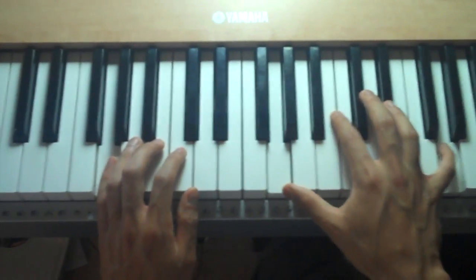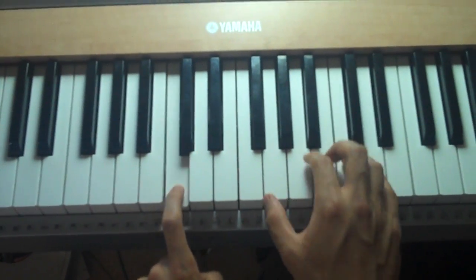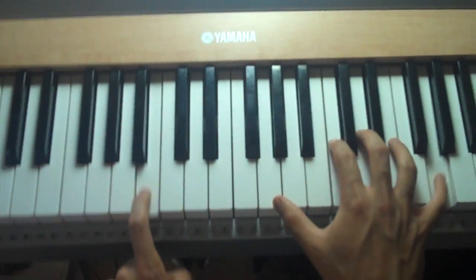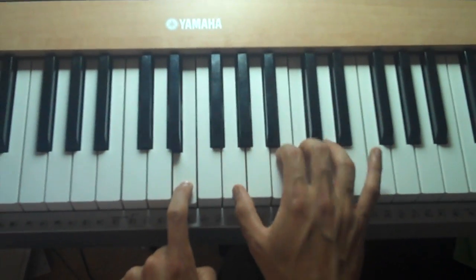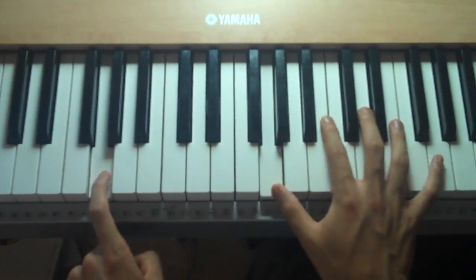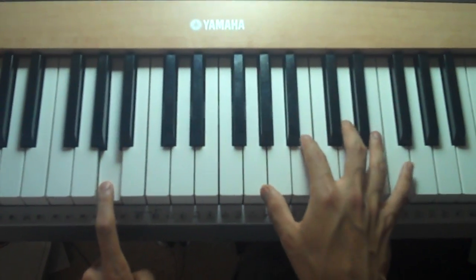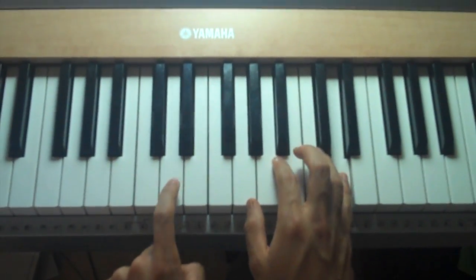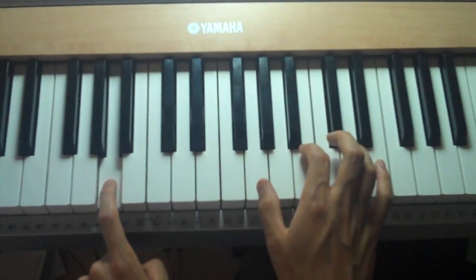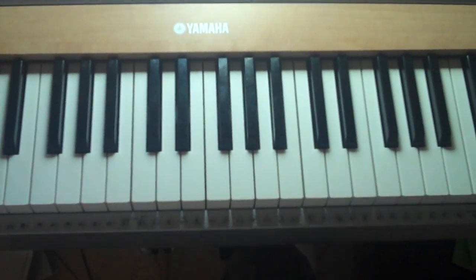And then you just repeat it again. So let me play it one more time. Okay, so let me play it with pedal.